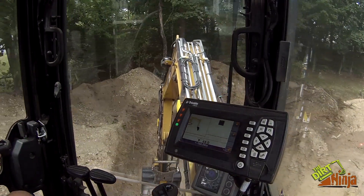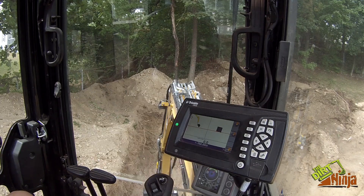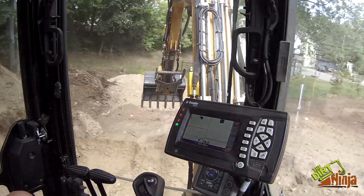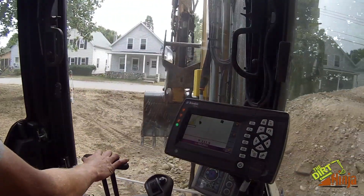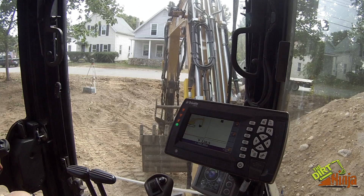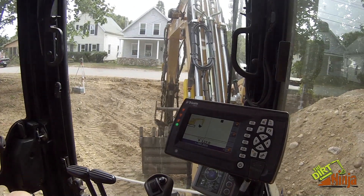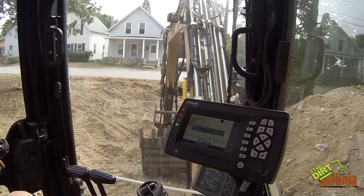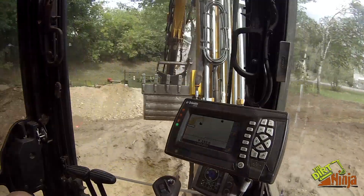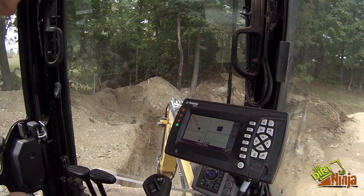So you can see I'm on grade at the base there. I'm going to move back and I'm going to scan my laser again.